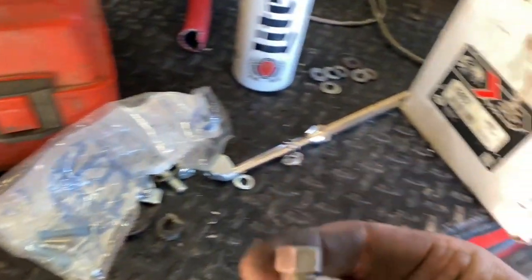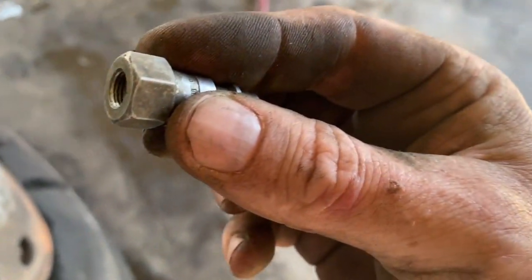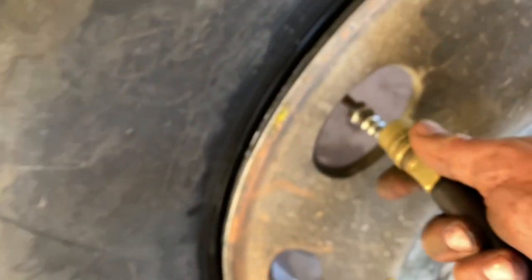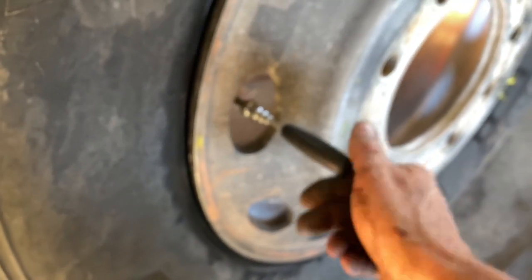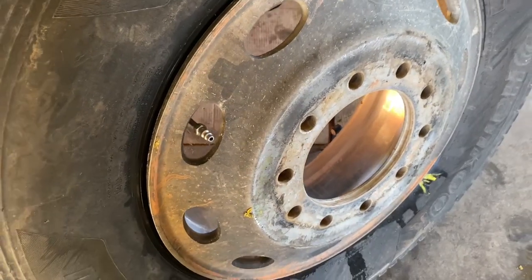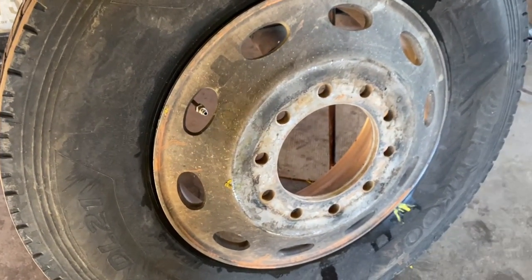All right guys, we got one of these pretty cool chucks here — get it threaded on your valve stem. It's threaded on the inside to thread right onto your valve stem without your valve core in there. Screw that on, then you can put your air chuck right on there and get a really good amount of air into it. If you've got a long reach valve core remover, you can put your valve core on there and put it in and tighten it down. We're going to start the compressor up and get this tire aired up.